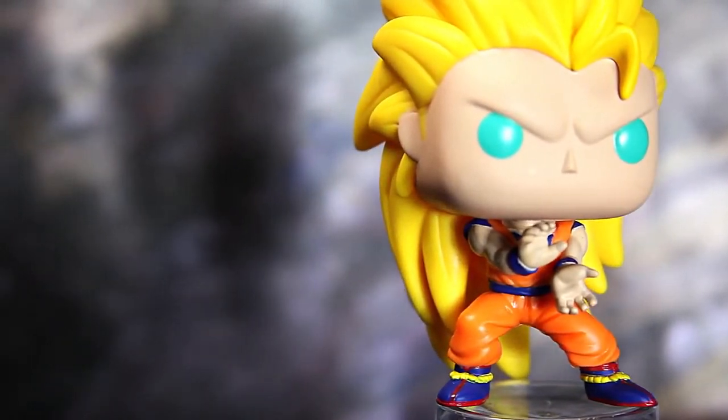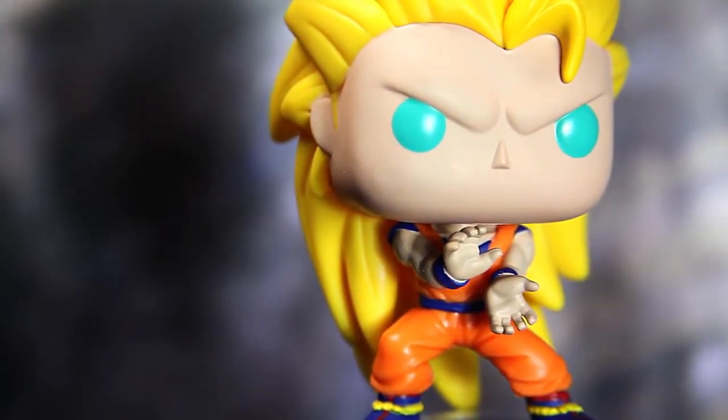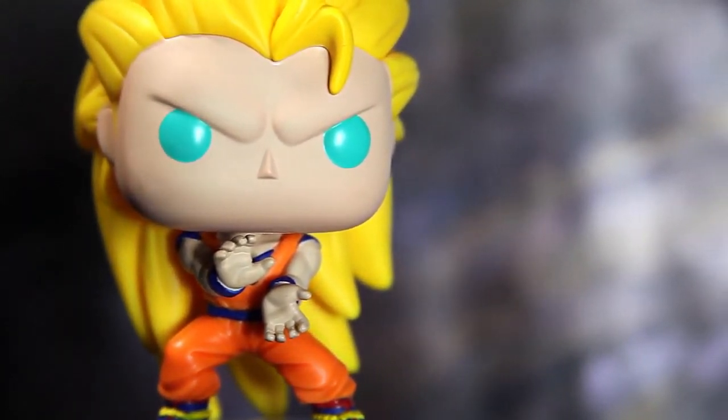I'm glad that they at least sculpted those eyebrows on because those eyebrows are prominent in the TV show. They are prominent — just those eyebrows are what stick out to me the most. Those angry eyebrows.